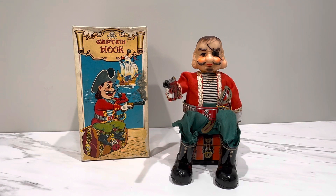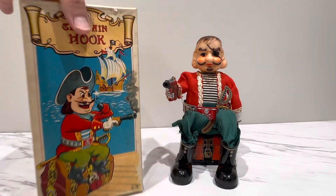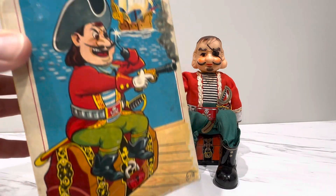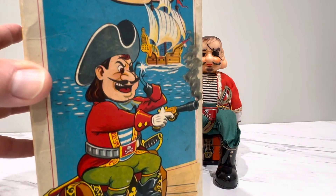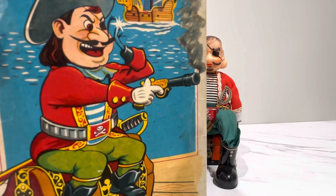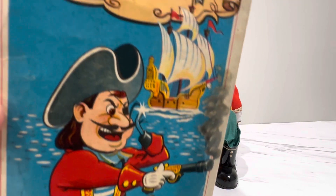I finally got a minty Captain Hook — dead minty, mint in the box — from what I believe is the 1950s, although the illustration on the box could be a little more 1960s. Starting with this cool box, you've got Hook here reminding me of like Yosemite Sam as a pirate on his treasure chest, like 'come at me bro' — he's got his gun, his hook claw, and look at that Black Pearl in the background.